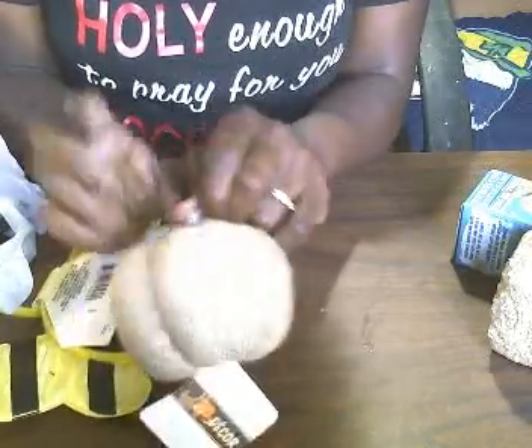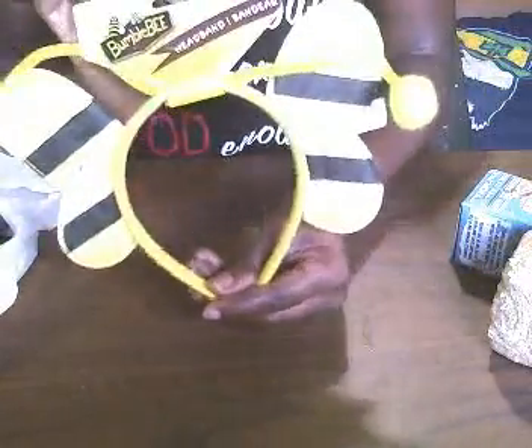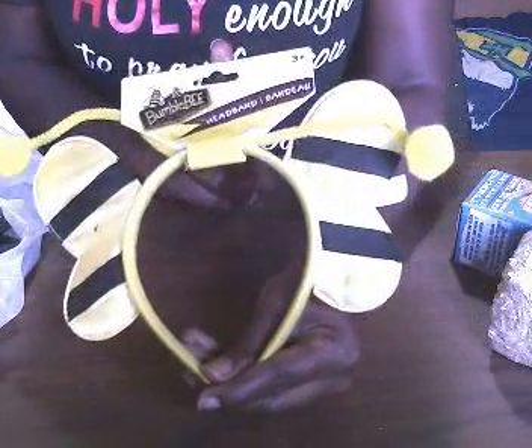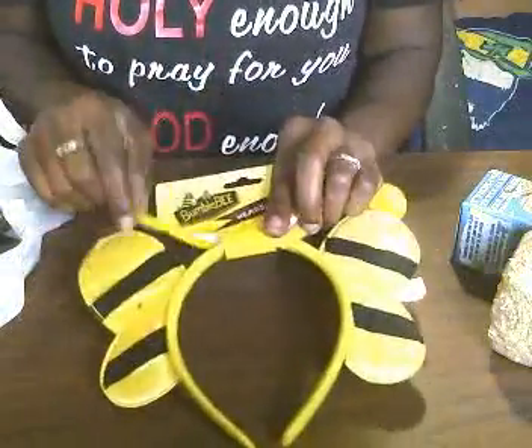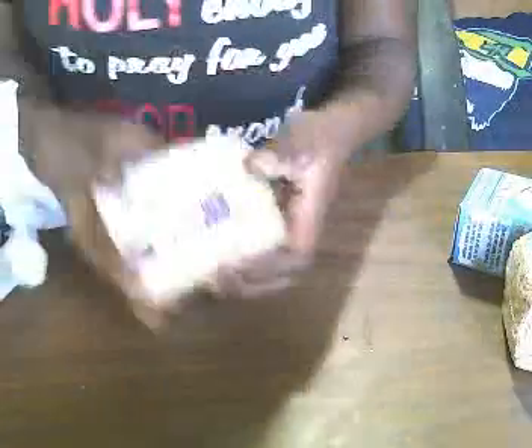Here's another little pumpkin — I've been looking for one like this and finally found it. This was the only one they had left so I had to grab it. I also got these little bumblebee ears, wings, and a skirt for a project I'm making for someone who's into bees.